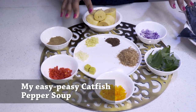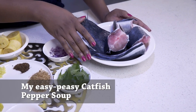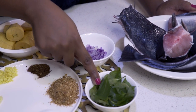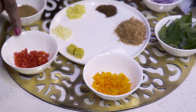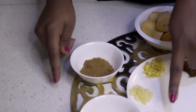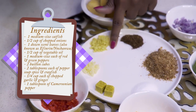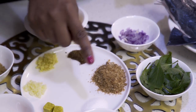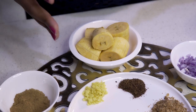The ingredients we need for catfish pepper soup are one medium-sized catfish which has been cut into pieces, some chopped onions, some scent leaves, one medium-sized yellow pepper, one medium-sized red pepper, two tablespoons of pepper soup spice, some stock cubes, chopped garlic, chopped ginger, one tablespoon Cameroon pepper, two tablespoons crayfish, and some salt. I'm also going to add some plantains so that I can have it as a complete meal.